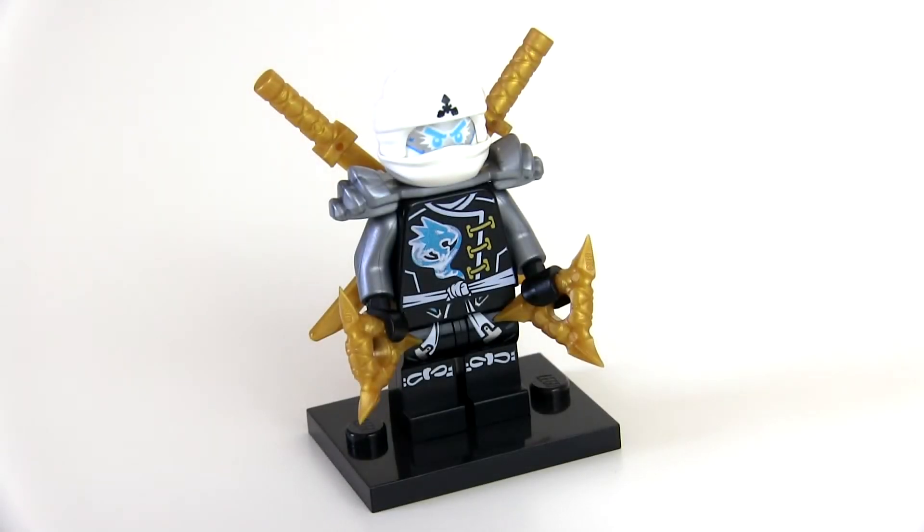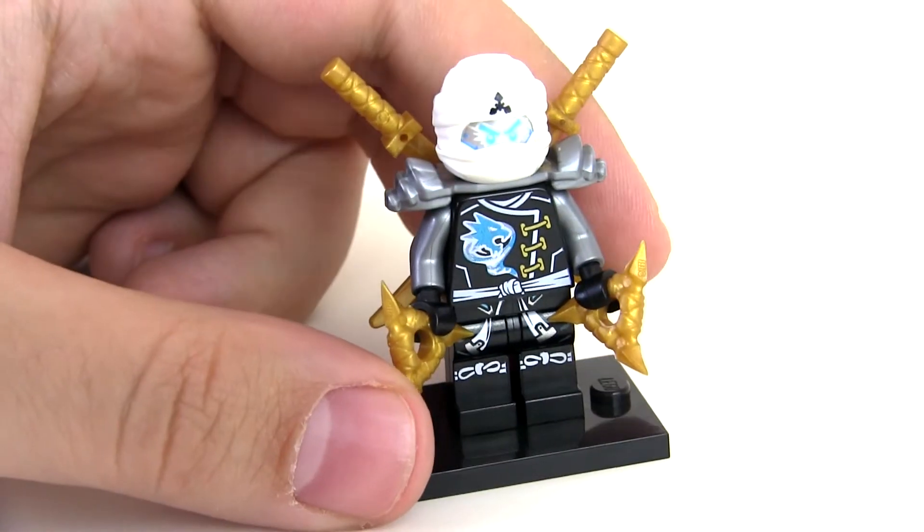So let's put it all together. And there we go — that is our mix and match ultimate Zane. I think he looks really wicked.